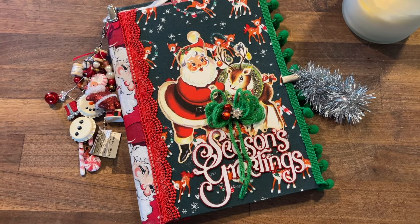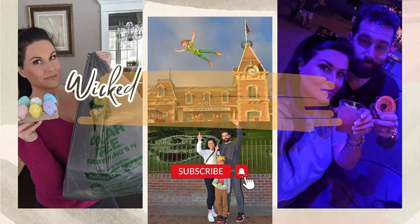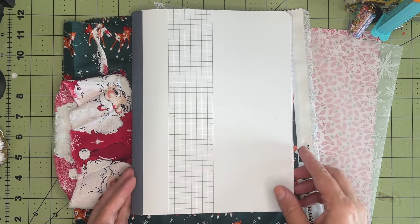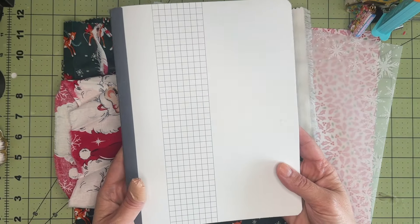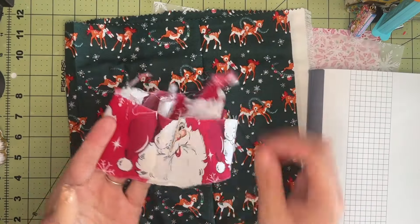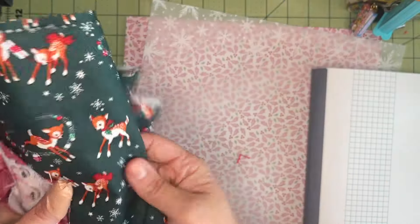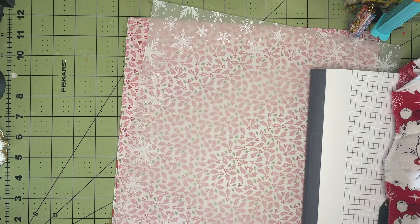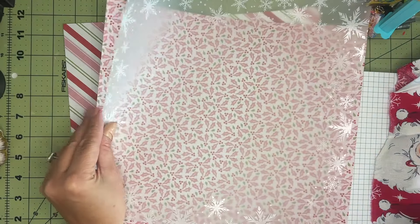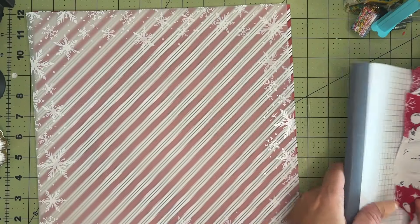In today's video I am working on this really cute little journal planner. I do one of these almost every year and I'm going to show you how I do it. I've been making these journal planners for years — as long as I can remember planning my own Christmas. I like to use pre-made notebooks and I grabbed some fabric: some scraps of Santa Claus fabric and reindeer fabric. I'm also going to use some 12 by 12 scrapbook-style holiday papers I picked up at Michael's.